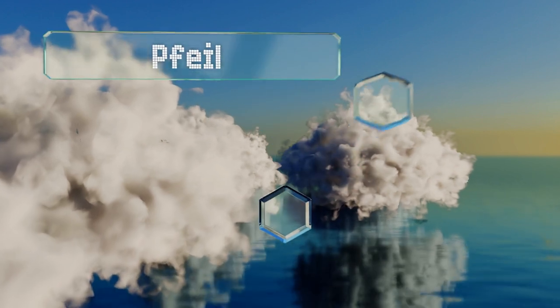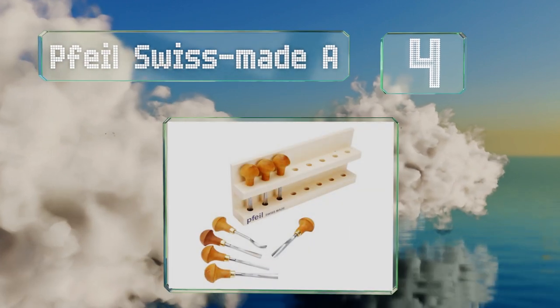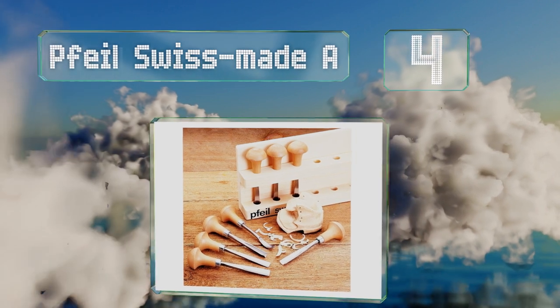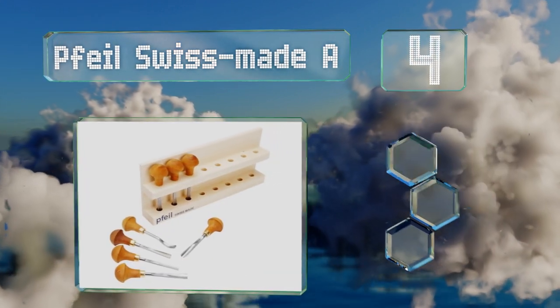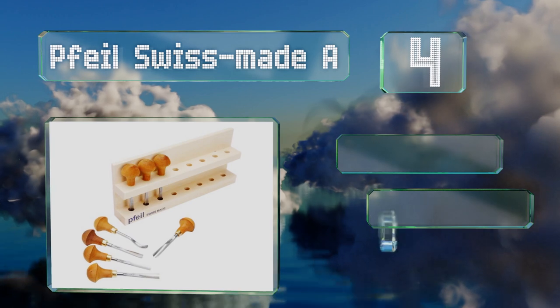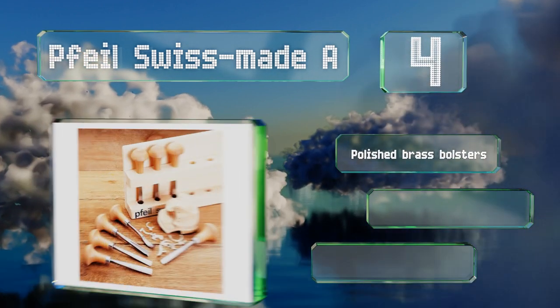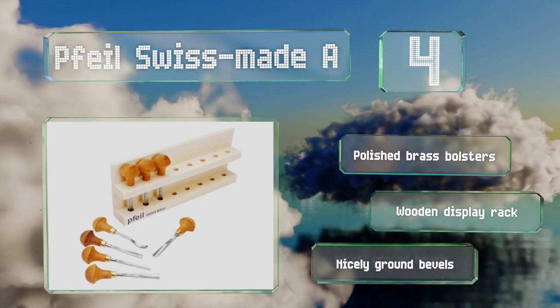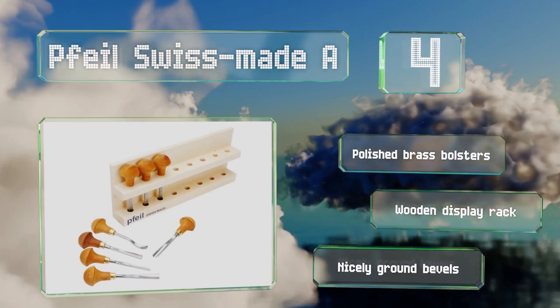At number four, the palm chisels found in the File Swiss Made A can make long and shallow detail work much easier, given that the half-round handles are designed to fit comfortably in the palm of your hand while your fingers control the direction of the cut. They boast polished brass bolsters, nicely ground bevels, and a wooden display rack.